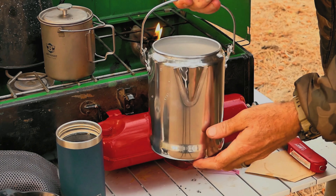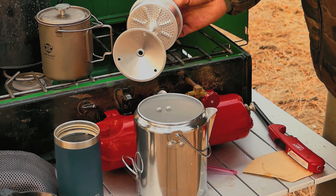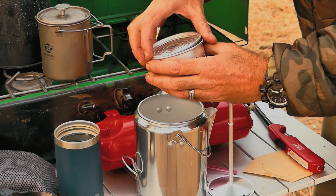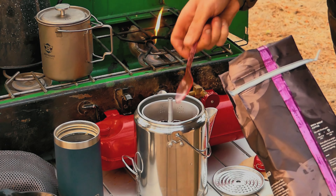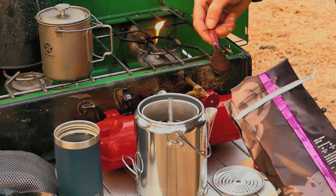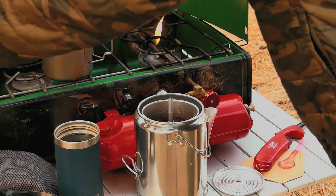Another option is using a percolator. This is probably enough coffee for two people. It has this piece inside where the water boils and gets sent up to the top, overflows into the coffee grounds basket, acts as a filter, and recirculates as it boils. It makes a really good cup of coffee — not as good as the French press, but this is more of a cowboy-style coffee.